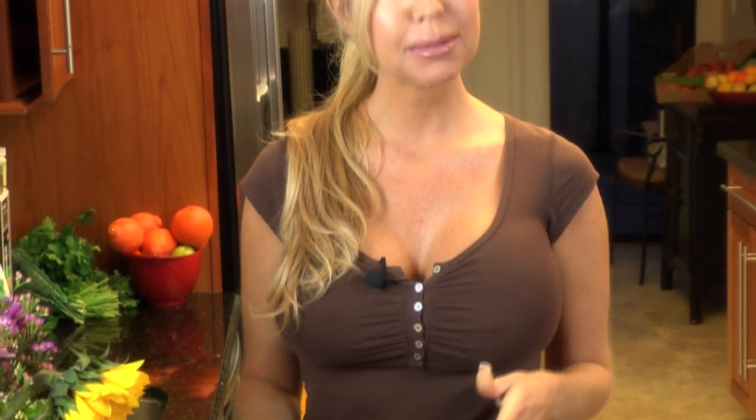My new friend Clementine the other day — I was asking her what I should do with my sapotes and she said, why don't you make a sapote pie? So I decided to make a sapote pie.